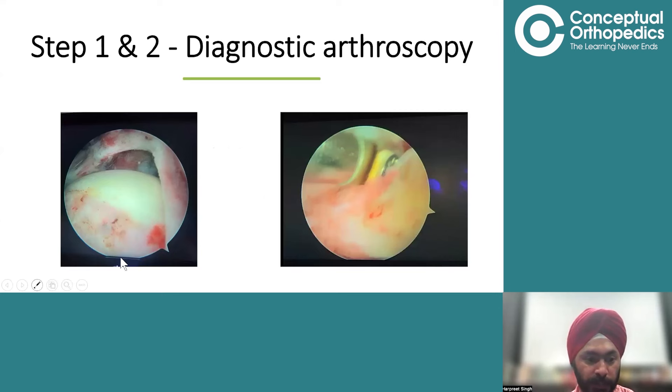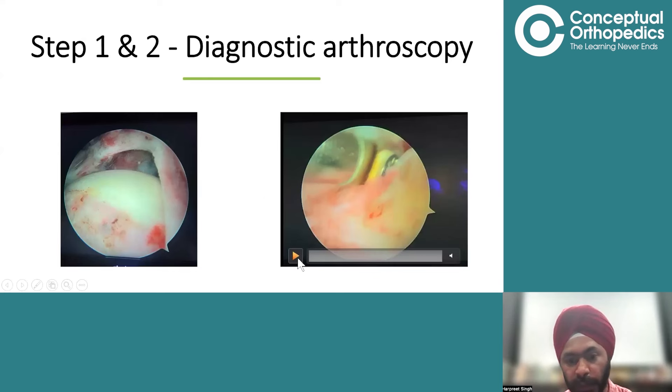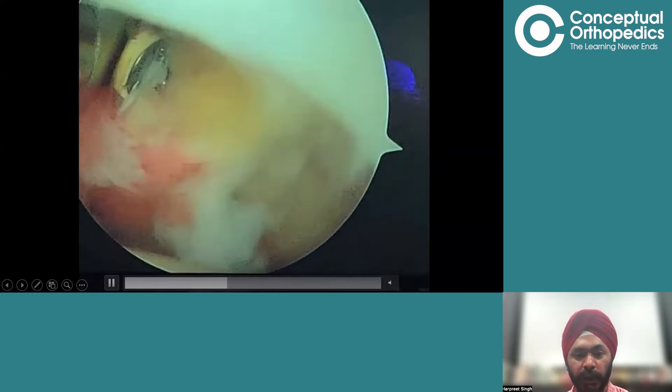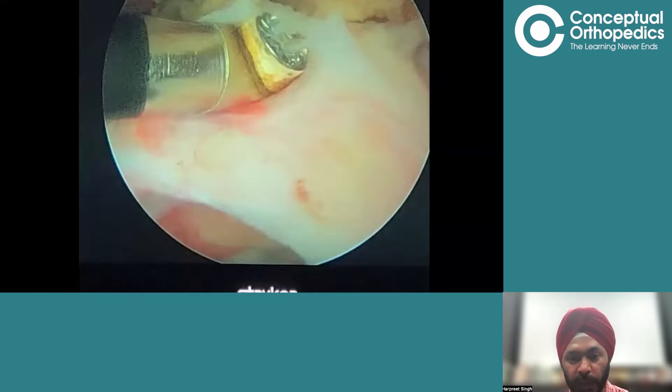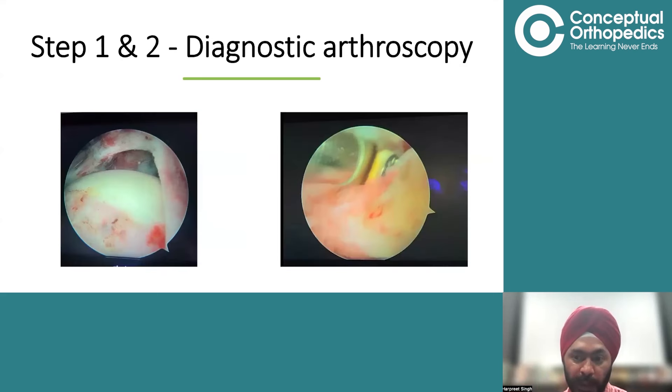This is step one in the video. We performed the diagnostic arthroscopy and can see a big cuff tear — this is the greater tuberosity, this is the humeral head, and inside you can almost see the glenoid. It is a massive cuff tear almost reaching up to the glenoid at the apex. When we tried to bring the cuff edges onto the GT, they were not coming and it was tearing further. Step one is diagnostic arthroscopy, step two is to assess any possible repair, and the subacromial decompression is also performed here.